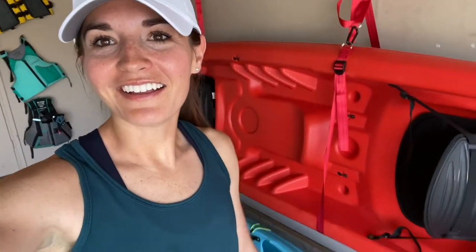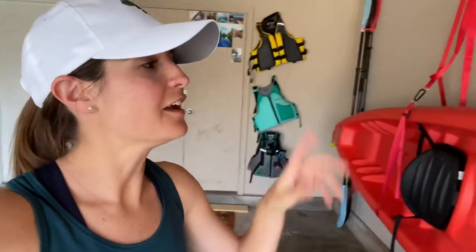Once that one was a success, I upgraded to the party yak — the tandem. It's 13 feet long, it's really big, and you definitely have to have two people to load it. So I'm going to show you how to load it today.